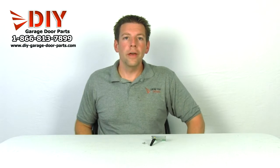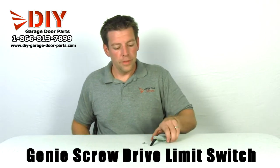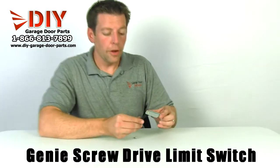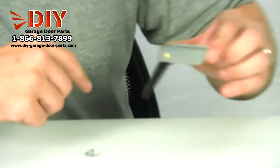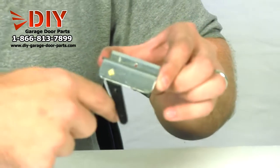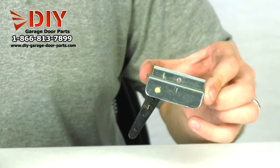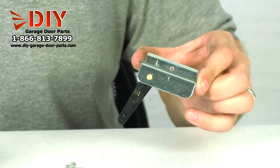Hey, I'm Kyle with DIY Garage Door Parts. I'm here to show you the Genie Screw Drive Limit Switch. This limit switch is mounted on the rail of your opener, and as the trolley comes by that rides up and down the rail, it bumps this and cuts the motor off when the door gets to the correct open position or the down position.